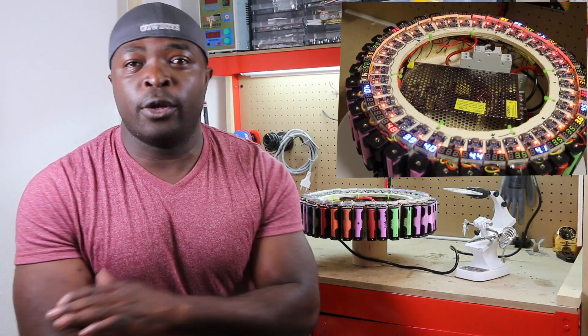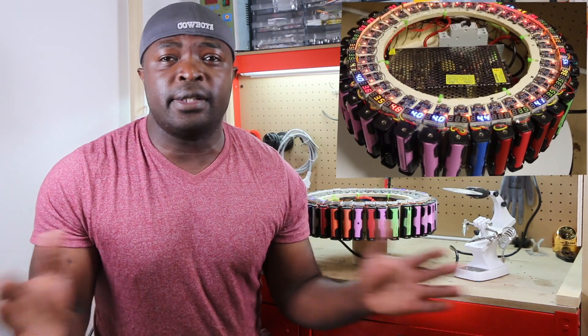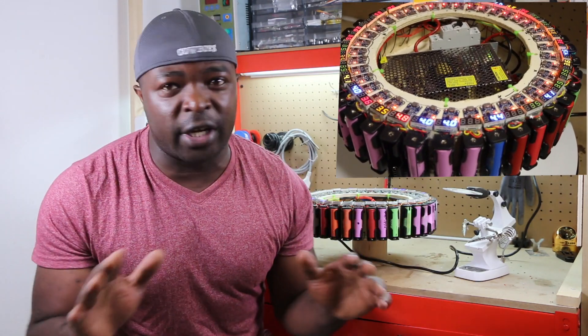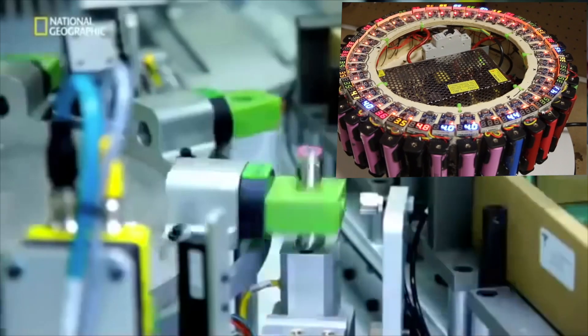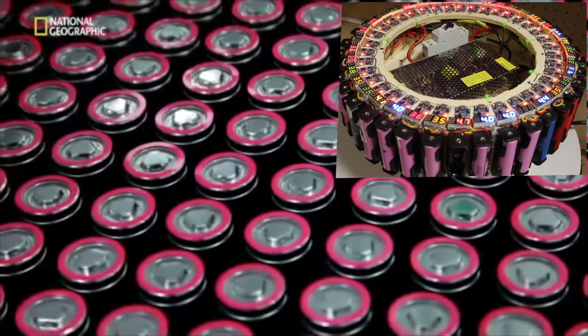Have you ever sat down one day and wished that charging lithium-ion batteries — the 18650 cells that we charge every day — could have been way easier? You are watching the right channel, and make sure you watch this video till the end.